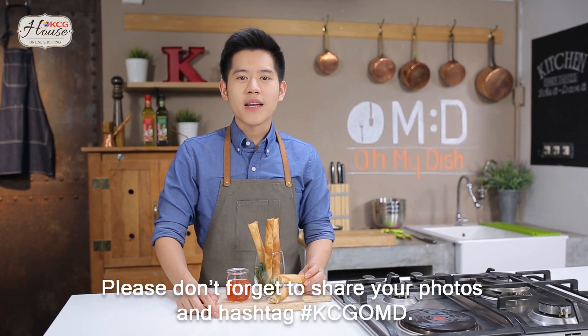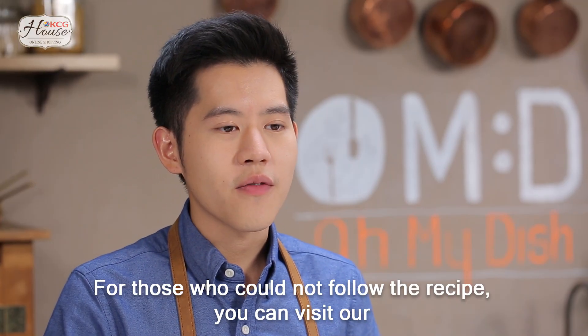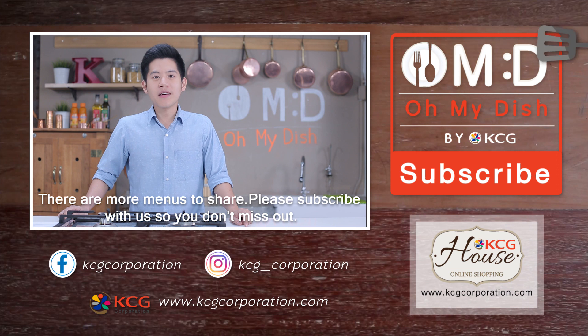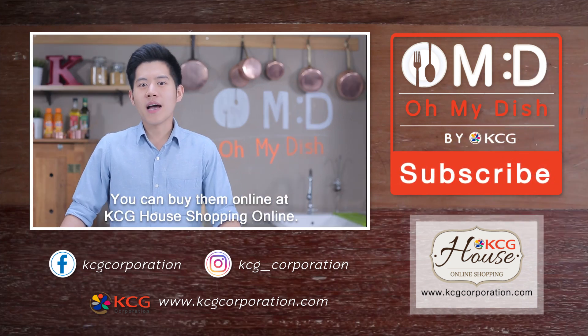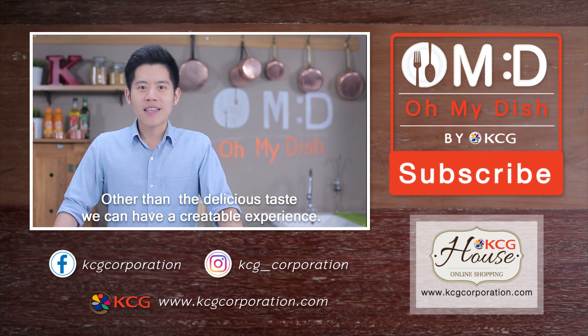And if you've done this before, don't forget to share the video and share the tag. If you're interested in watching, you can see the Facebook KCG Corporation. Please check your menu — Oh, my dish! There is a menu for you to make sure you guys are watching. If you don't like to subscribe, don't forget to subscribe. You don't need to buy it because you can buy it online at KCG House Shopping Online.